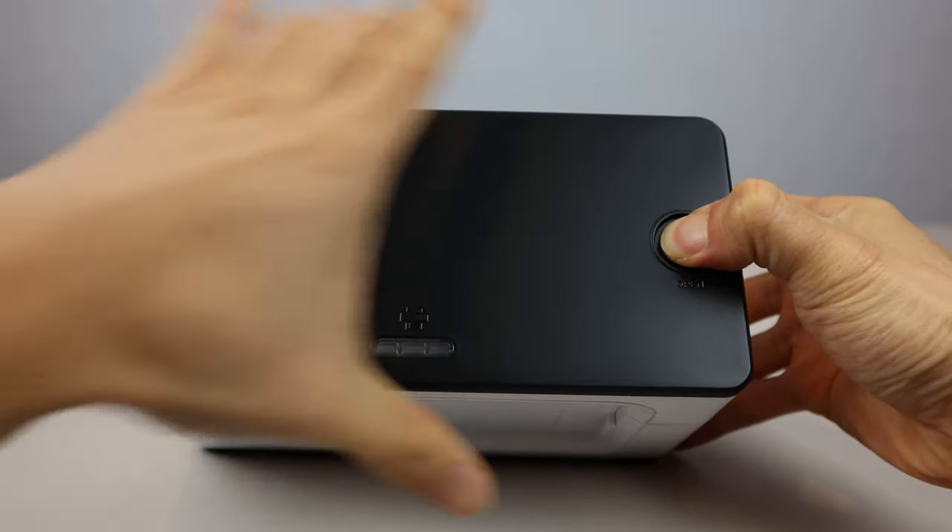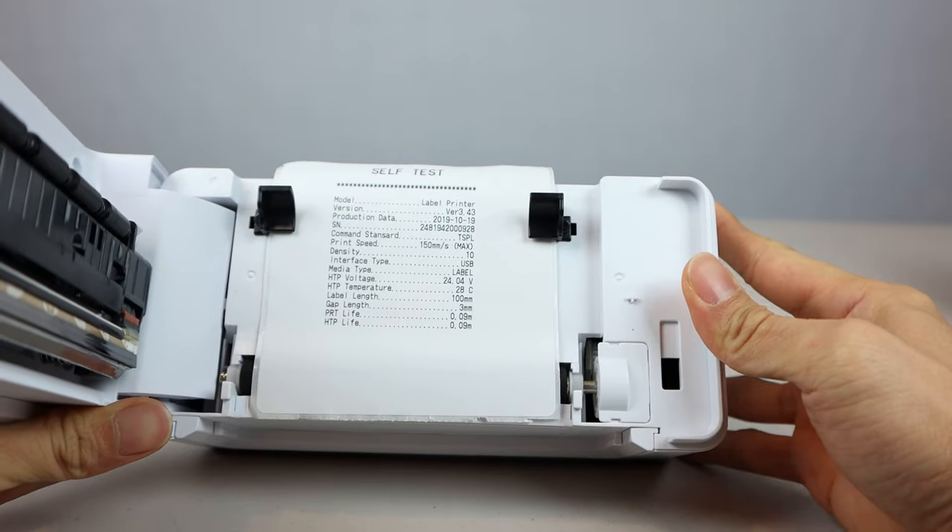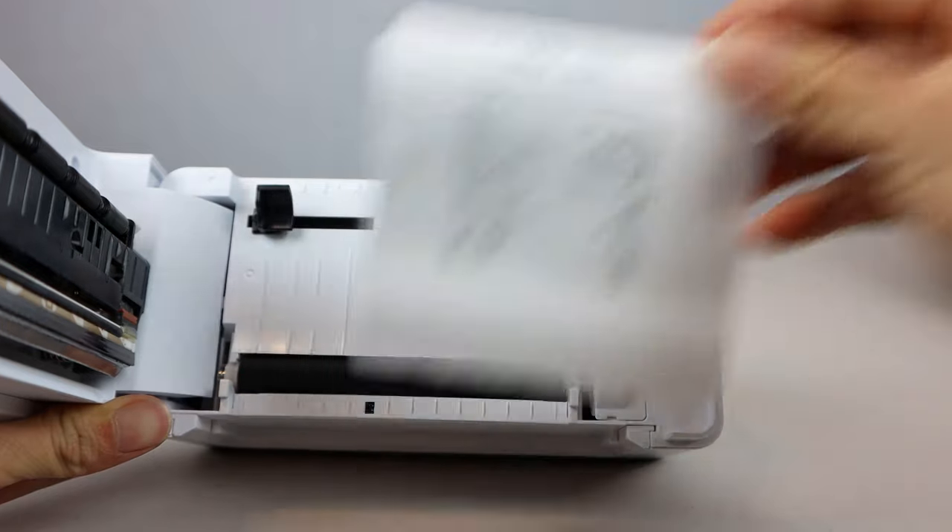To open the unit, press the lid release button and pull upward. The unit may ship with a diagnostic test sheet that shows some information about the printer.